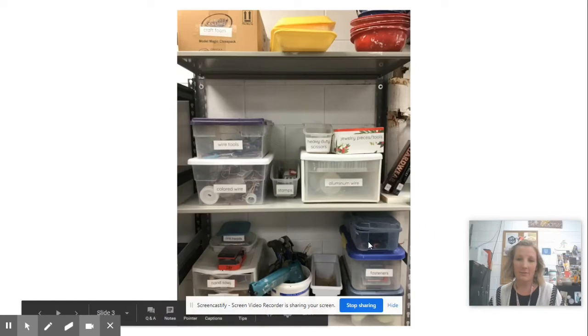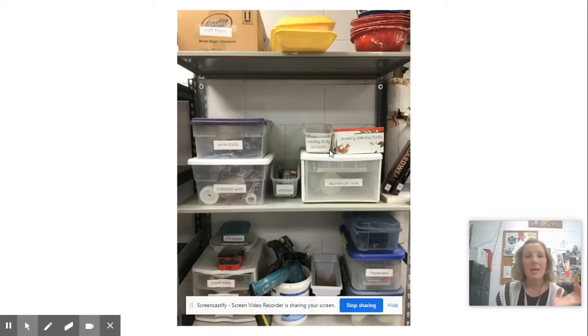Down below that we have other tools that can be used for metal work or woodwork — some drills, metal drill bits, sandpaper, fasteners, things like that. If you ever decide you need anything from this section, again that's in the back of the room next to the glazes.